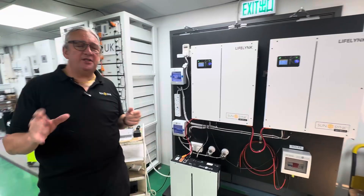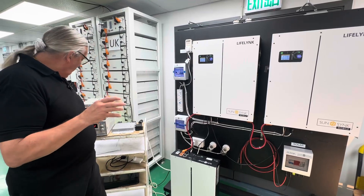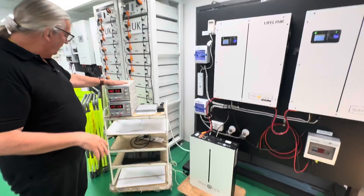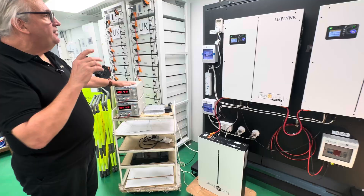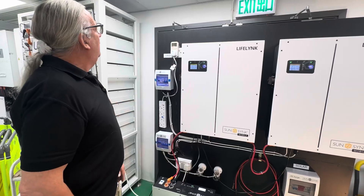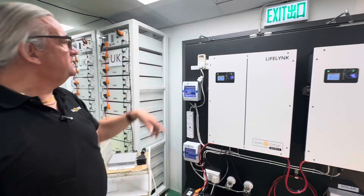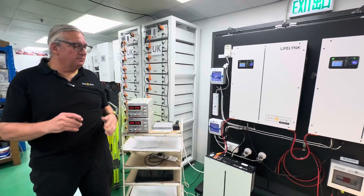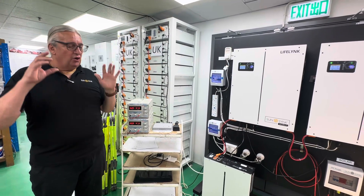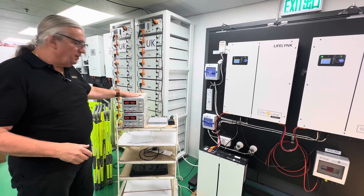We've actually got two 3.8 and a 5.6 — about 13 kilowatt hours of battery on this small system. As I said before, it doesn't require any gateway or gadgets; it is a true all-in-one unit. Now with the microinverter connected on the load side, we've disconnected from the grid — it's completely off. There's a spurious reading on the meter but we're actually completely off grid, fully disconnected.